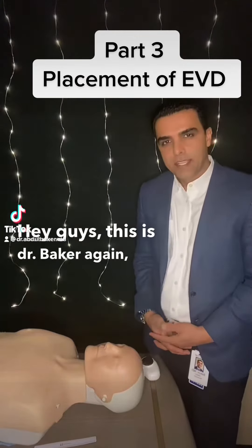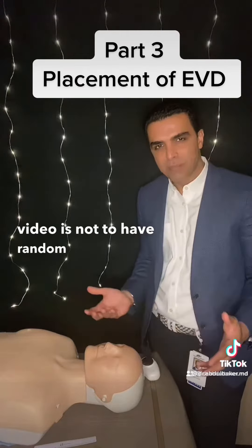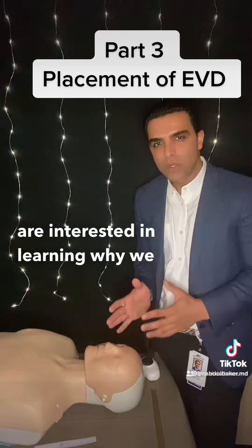Hey guys, it's Dr. Baker. Again, I'm just walking through some of the steps of placing a ventriculostomy. The goal of this video is not to have random people going around performing ventriculostomy. This is simply to educate people who are interested in learning why we do what we do.